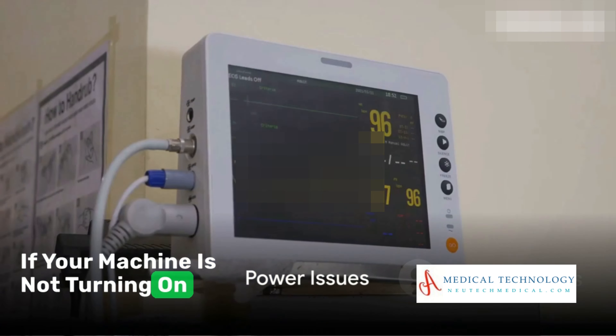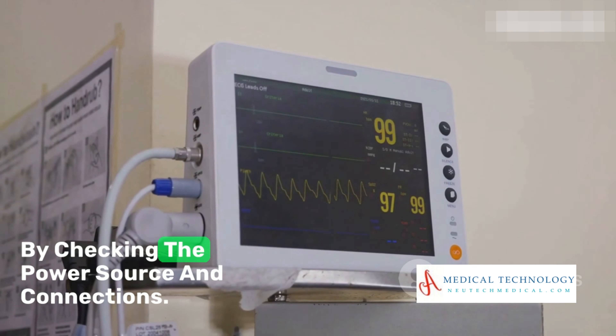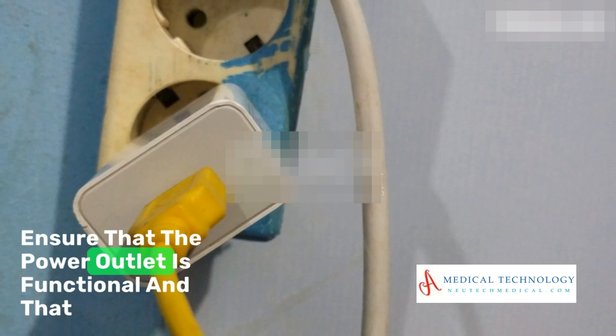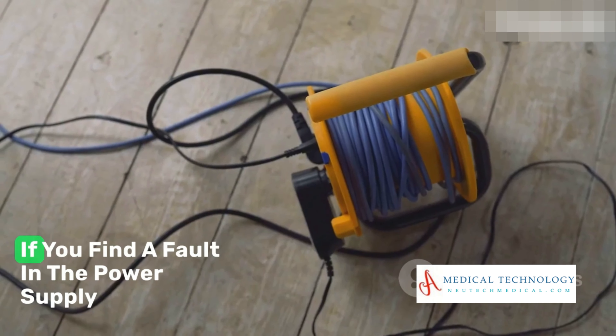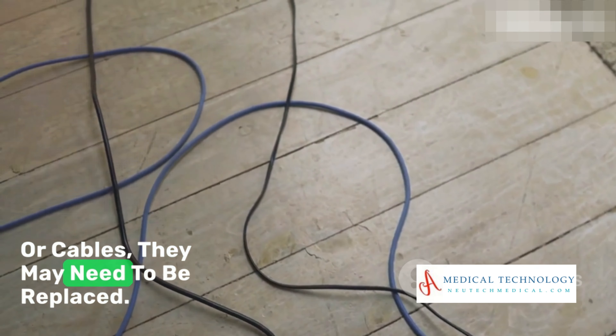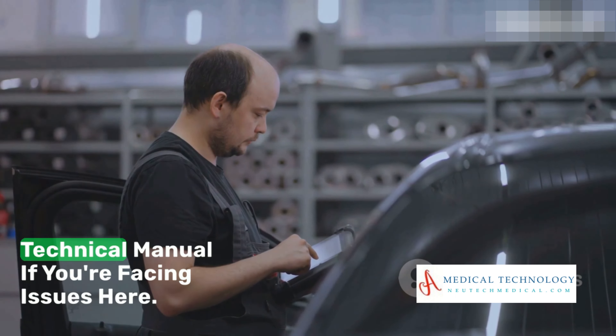If your machine is not turning on or is having intermittent power issues, start by checking the power source and connections. Ensure that the power outlet is functional and that there are no loose or damaged power cables. If you find a fault in the power supply or cables, they may need to be replaced. For this, you'll want to consult your equipment's technical manual.